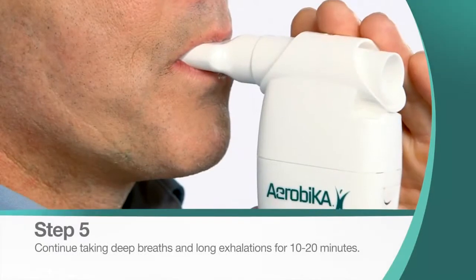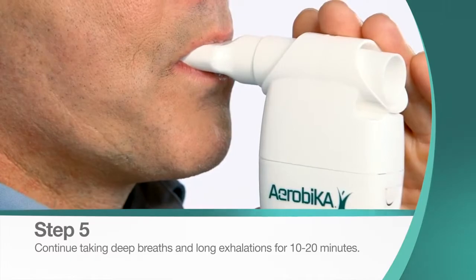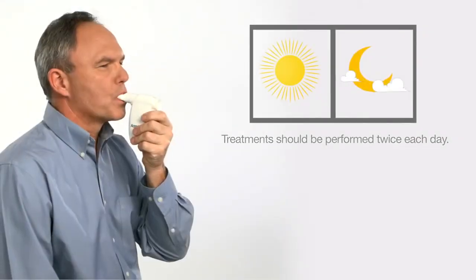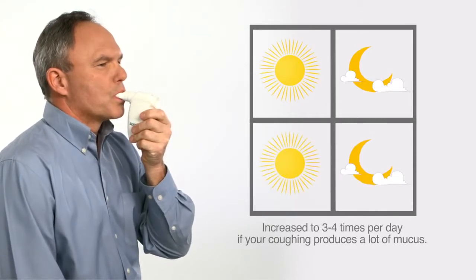Continue this cycle for 10 to 20 minutes, or as prescribed by your health care professional. Treatments should be performed twice each day, and increased to 3 to 4 times per day if your coughing produces a lot of mucus.